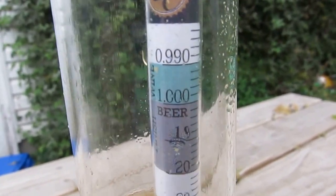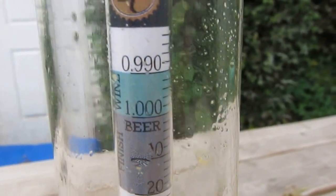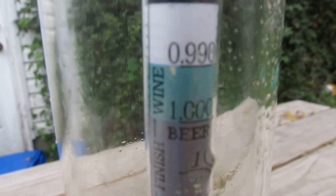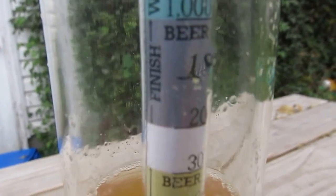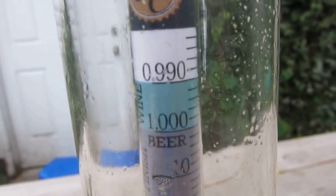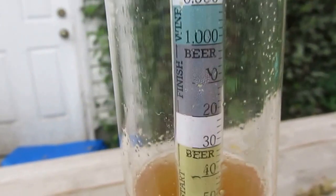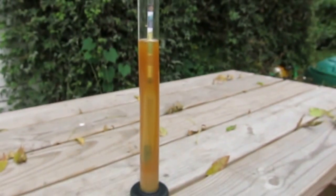The other cool thing I forgot to mention is that it actually goes below 1.000, which is useful when making cider or wine — and that's probably why they included it, since it's wine-friendly too. You can see the final gravity range for wine and finishing range for beer. Going below 1.000 makes it easier to figure out the gravity instead of just guessing. It's accurate, has cool features, and it's a triple scale hydrometer — what more could you want?